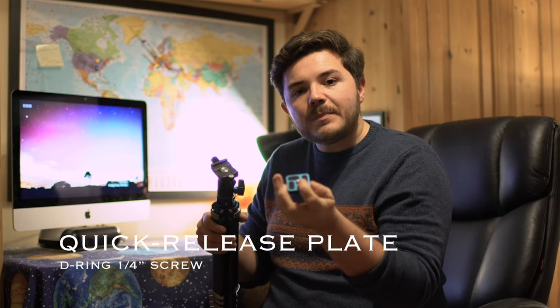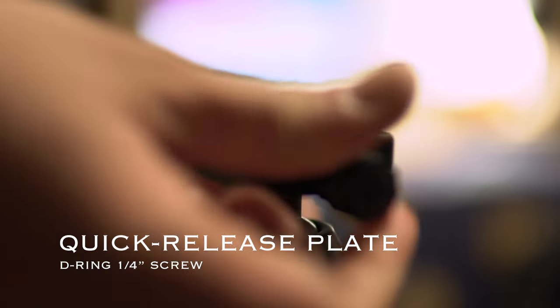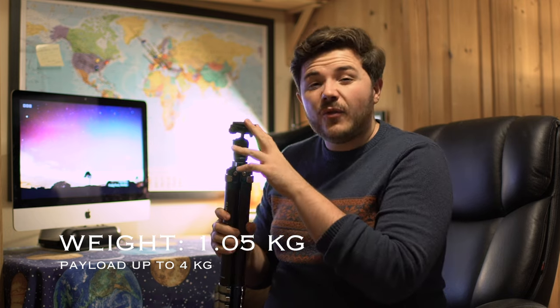This keeps the ball head firmly in place to the tripod. The quick-release plate on top of the tripod includes an international quarter-inch screw to attach your camera. This tripod weighs 1.05 kilograms and can hold a payload of up to 4 kilograms — as a landscape astrophotographer, this is really good news, because it will support some of my larger telephoto lenses and star trackers as well.